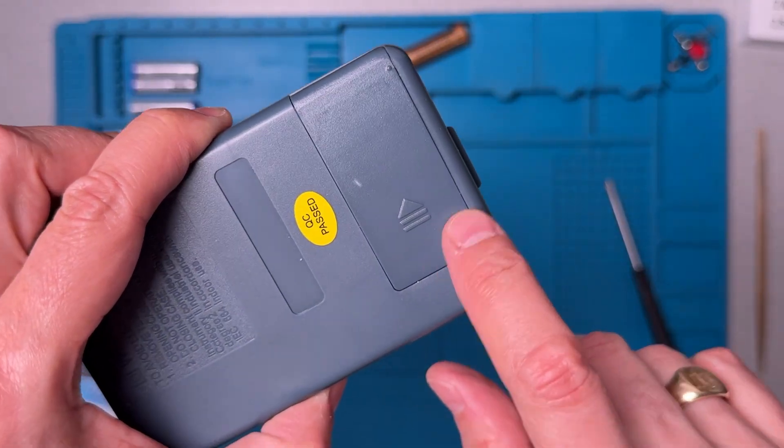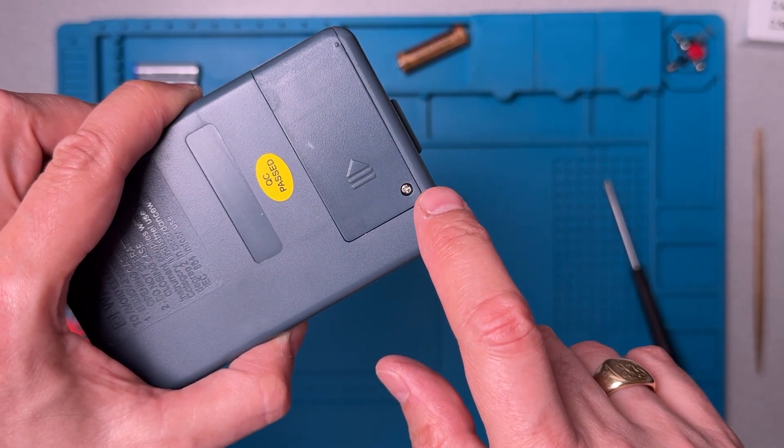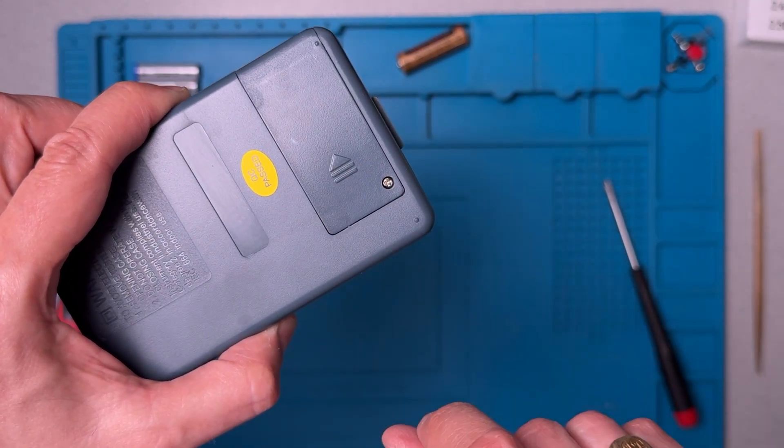One thing I should point out — there's no brass insert here, so you'll need to be careful putting that screw in and out so as not to strip the plastic too much.